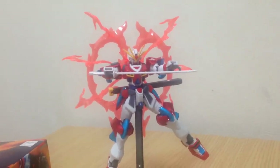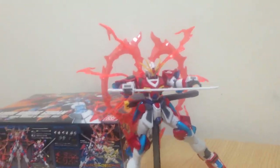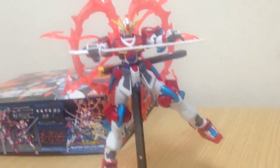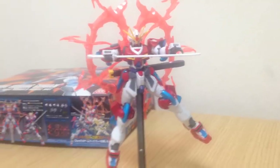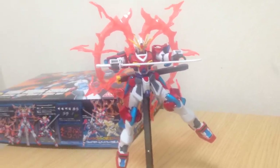Mina-san, konnichiwa. This is David and Mina. This evening we are reviewing the 1/144 Kamiki Burning Gundam. I just did the unboxing a little bit ago and I pretty much built it immediately. It's a good kit, so I was excited to do so.